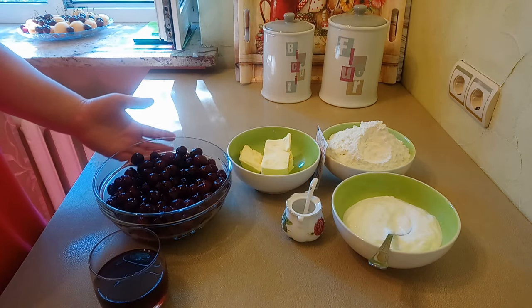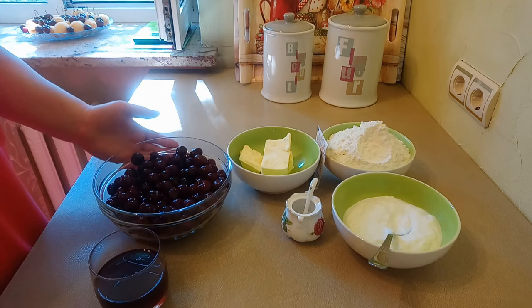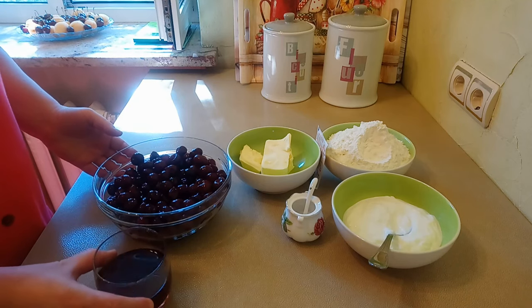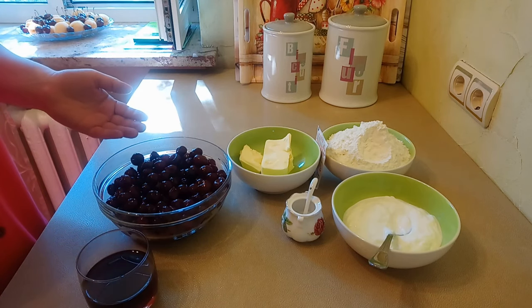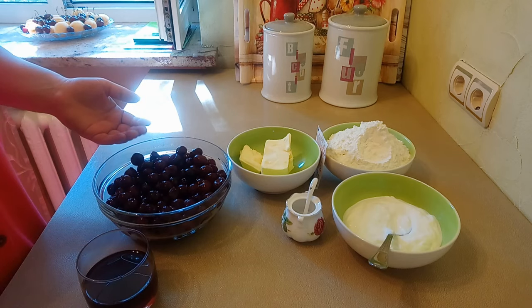Вишню нужно заранее подготовить. Я удалила косточки, засыпала сахаром и всю ночь оставила в холодильнике. На следующий день процедила. У меня получилось столько сока и вишня. На этом этапе можно вишню проверить на сладость. Если вам не хватает сладости, можно добавить сахара.